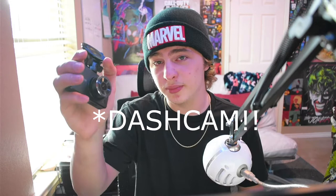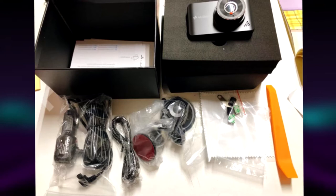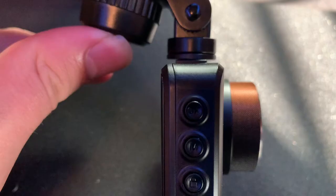It has a G-sensor, so if someone tries to do a hit and run, you're going to be safe because you have footage of it. If you get into a hit and run and don't have a dash cam, it is a must. In the box you get the camera itself, the mounting mechanism, and a very long mini USB cable to power it up.